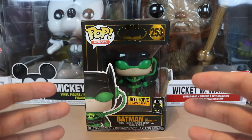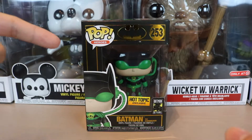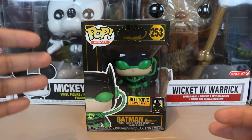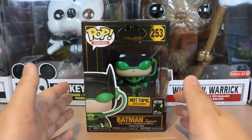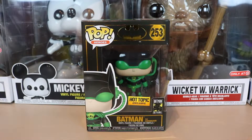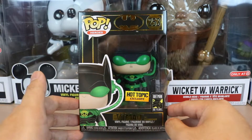Hey guys, it's Nerdo Live — back for another show. What we have today is another Funko Pop unboxing review. We'll be doing the Batman 80 Years of Batman series — this is Batman the Dawn Breaker, a Hot Topic exclusive. Let's check the box first.